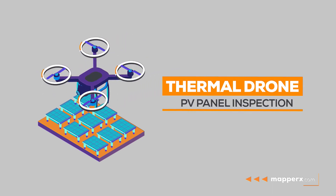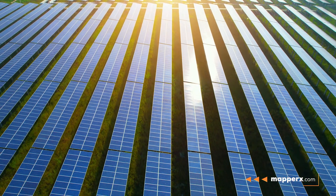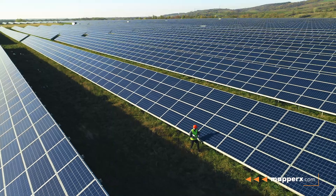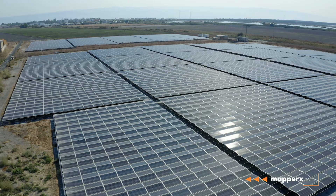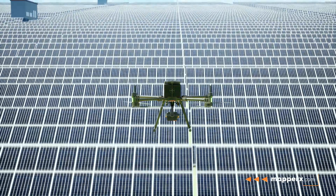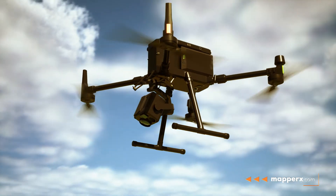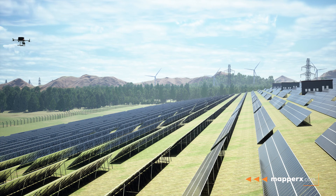Thermal drone for PV panel inspection. PV panels are devices used to convert solar energy into electrical energy, but their performance can decrease over time due to various factors. Therefore, regular inspection and maintenance of PV panels is important. Thermal drones are a highly effective tool for this. Through thermal cameras, the surface temperature and thermal differences of PV panels can be detected.